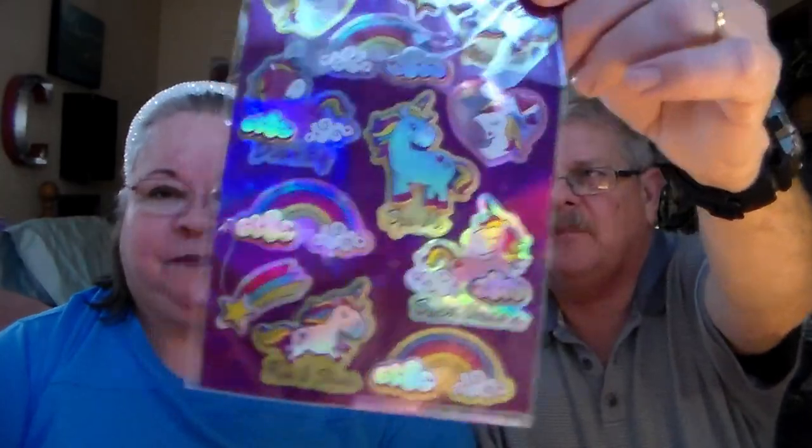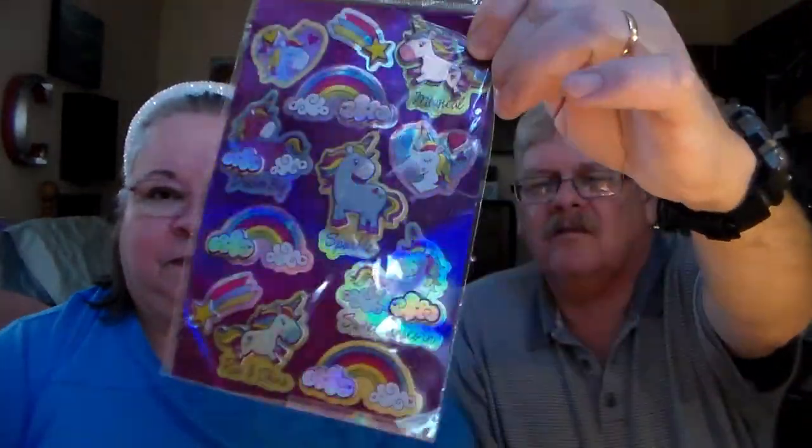Stickers — look at the shimmer on them. Unicorns! Yeah, but the shimmer though. All right.